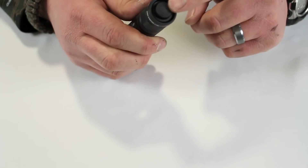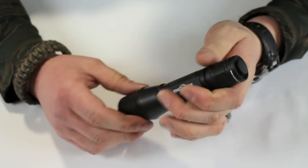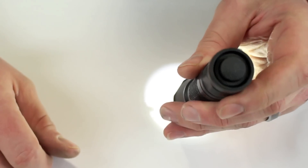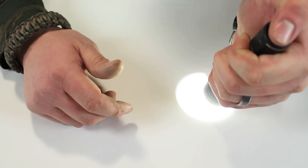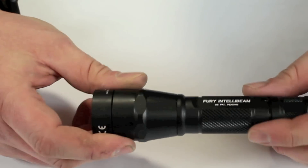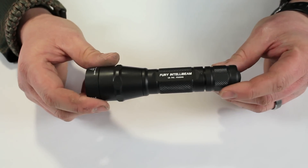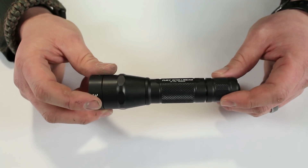I like that it has a tail cap switch with a momentary on — that is huge for me. I don't want to do clicky-clicky-click. It'll do both: you can press and hold so the light stays on, or just touch it for a momentary on. The brightness adjusts through the IntelliBeam as you can see. Fit and finish is fantastic. I've put all lights underwater and left them outside to freeze — no issues whatsoever. The Surefire is around $200.